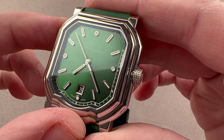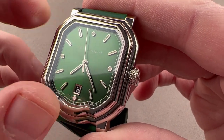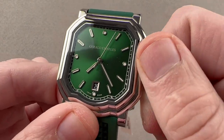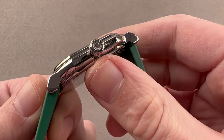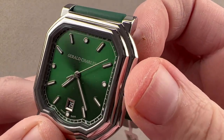We have applique indices, primarily baton or lozenge shaped, as are the hands at center, but we do have circular indices at the quarters. The watch includes a frame for the date, which is white on black down at six o'clock. You can also see no fewer than four rows of sharp pyramid knurling on the crown. The crown outboard features the Gerald Charles logo, and the watch has hacking seconds.